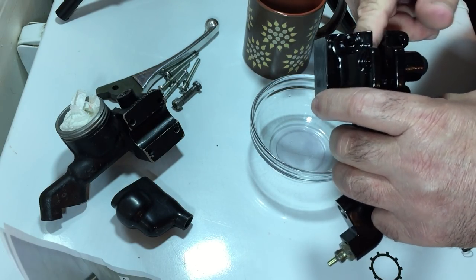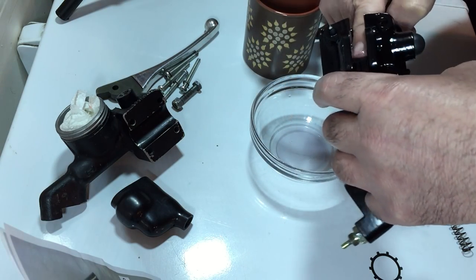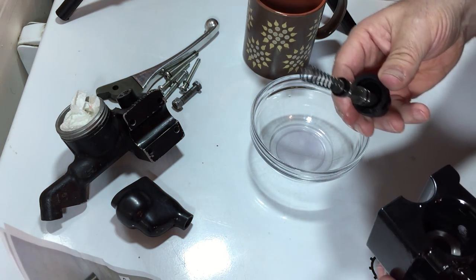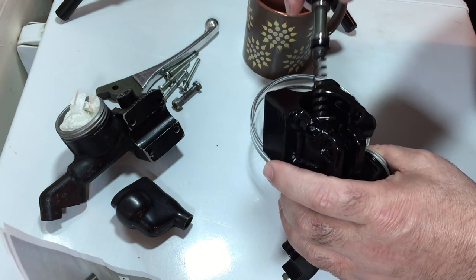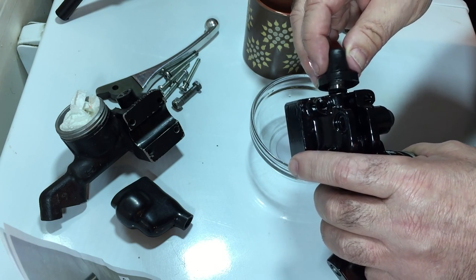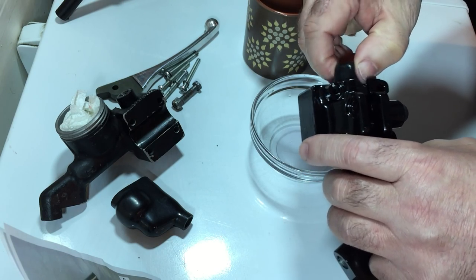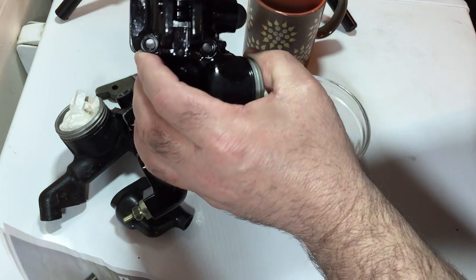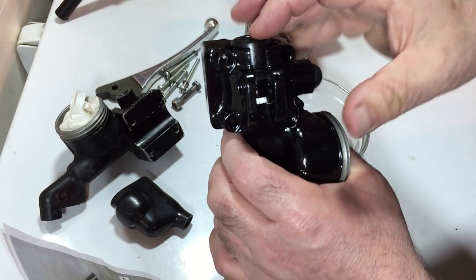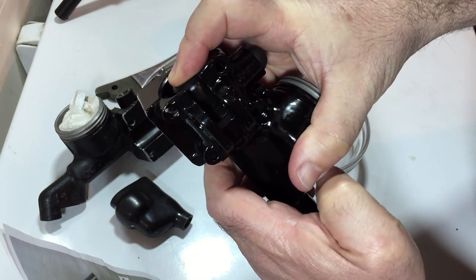Here I'm lubricating the inside of the bore of the master cylinder — again trying not to get any fluid on the paintwork. Then inserting the assembly into the master cylinder bore. It went in easier than I thought; there's a little bit of resistance but I spun it around to get it into the bore. The boot doesn't go all the way flush with the master cylinder until you push against the spring, with the spring inside the unit.